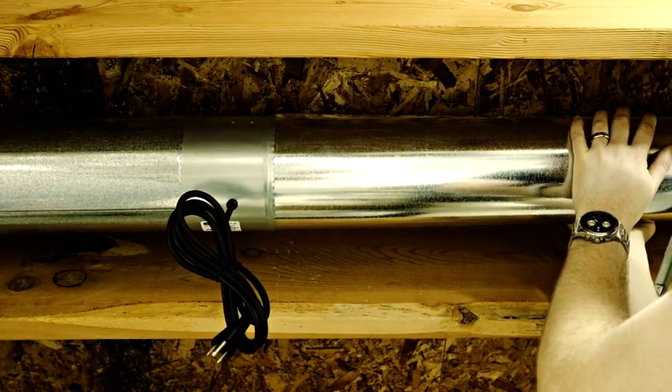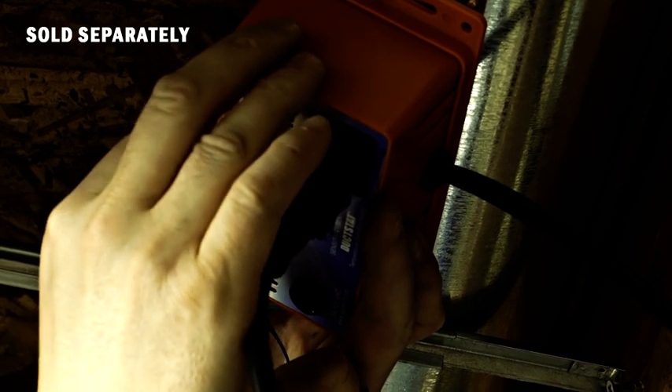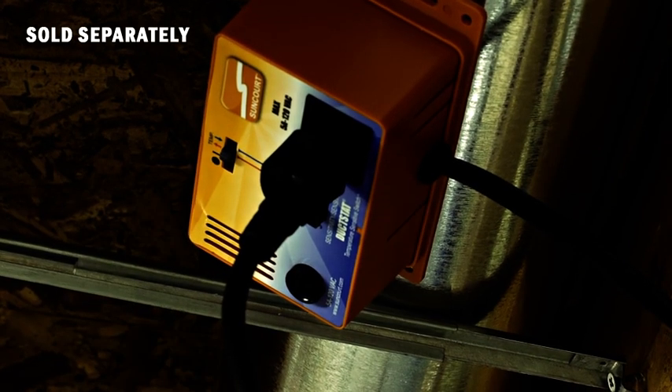For automatic operation triggered by temperature rise with forced air heat, or temperature drop with air conditioning, use the compatible product duct-stat temperature-sensitive switch.